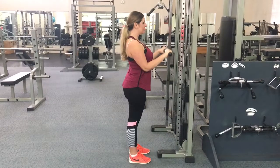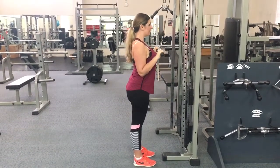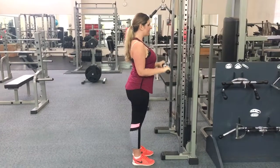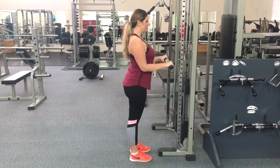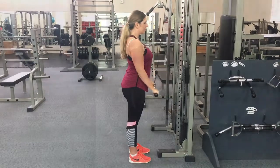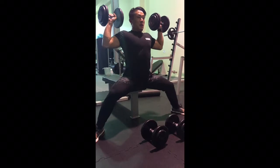And Linda's now just doing the tricep bar push down. Elbows all by the side — form wise, try to keep your elbows tucked by the side the whole time. As you can see, Linda's elbows don't really move too much. And really at the bottom of the lift, try to squeeze your triceps. And back to the shoulder press again.